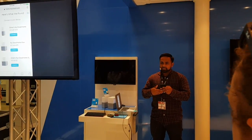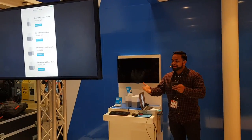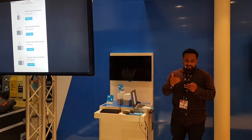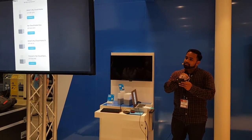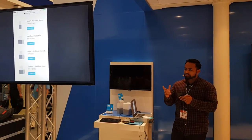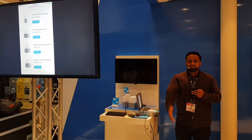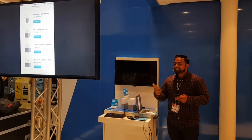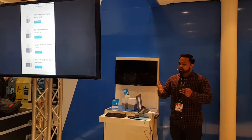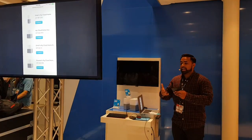We automatically go through a device discovery process, and since this is IFA and we're demoing a bunch of devices, you get a list of all of them. Each of these devices has a device code right below it — that's the unique identifier for the device. The biggest feedback we've gotten is about automatic setup, but there are some flows where you may not be on the same network — you may be on LTE or a different network — and you can't find your device.